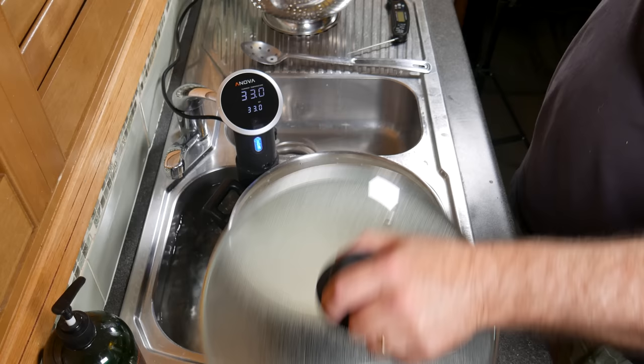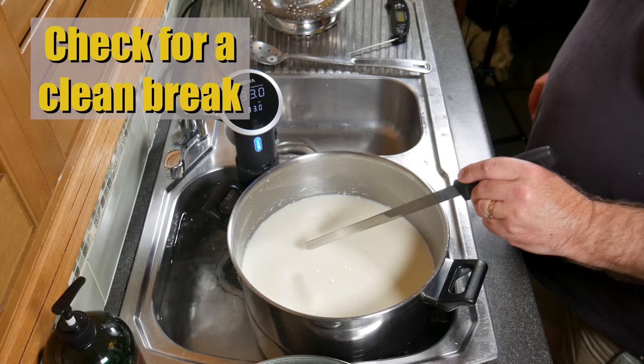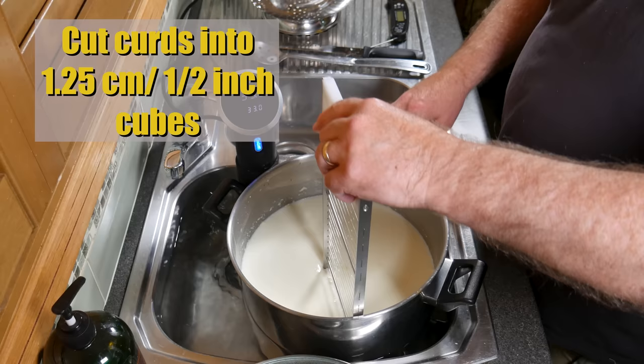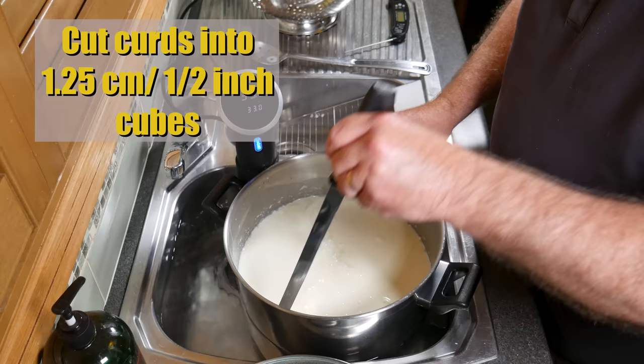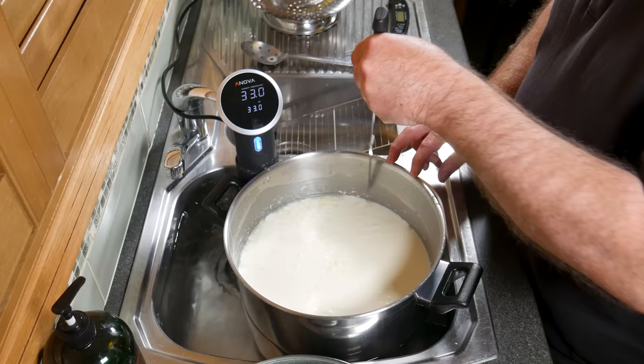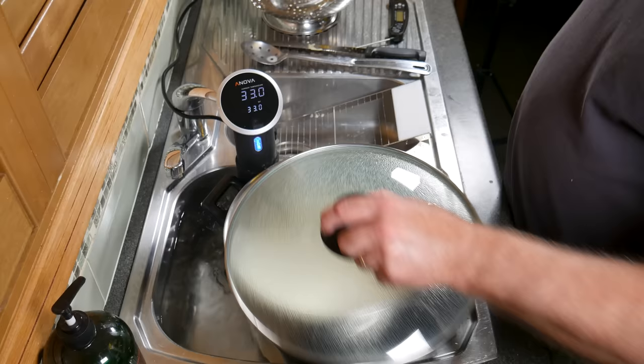45 minutes later, grab your curd knife and check for a clean break. Pop it in at a 45-degree angle, then turn it — when you get a clean split, the curds are set. Now using a curd cutter, cut the curds into 1.25 centimeter or half-inch cubes: do the horizontals with the cutter, then use the curd knife for vertical cuts — one way, then perpendicular to the first cut — to get nice little cubes. Pop the lid back on and allow the curds to heal for 5 minutes.